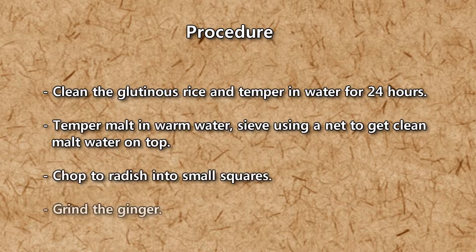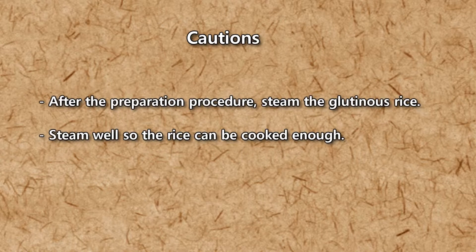Procedure: Clean the glutinous rice and soak it in water for 24 hours. Soak malt in warm water, then sieve using a net to get clean malt water on top. Chop the radish into small squares and grind the ginger. After the preparation procedure, steam the glutinous rice well so it is cooked through.